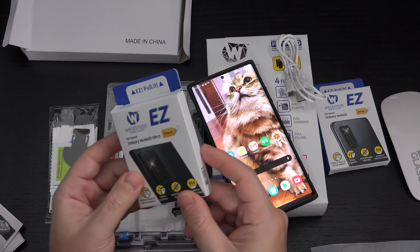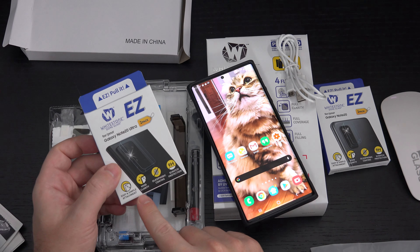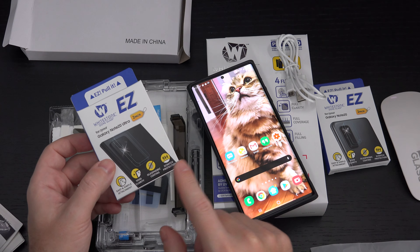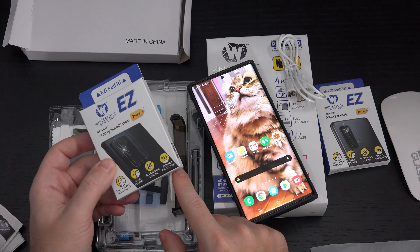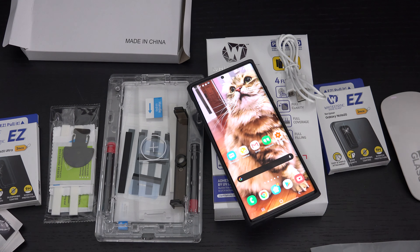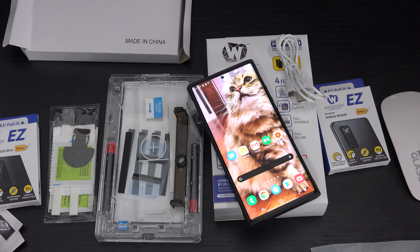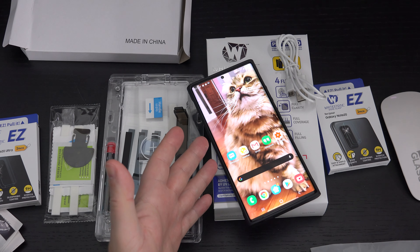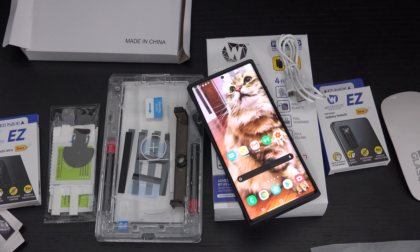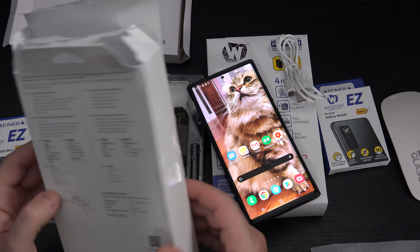The camera module protector, on the other hand, has simple attachment and easy removal — so it's the opposite of the general Whitestone dome application process. But it doesn't affect clarity, doesn't impede the fingerprint scanner, and is scratch resistant. Overall, my experience with Whitestone's product is that it doesn't take away from the sensitivity of the glass. I'm not going to say it feels exactly like the Victus Corning glass employed on the phone, but in general you can't really tell the difference between the Whitestone layer and the actual glass.